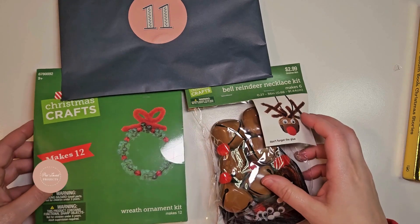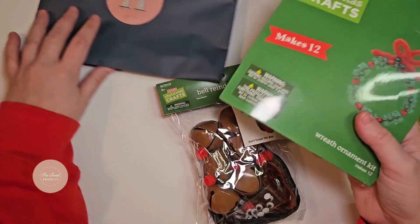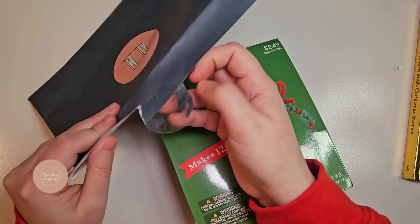In the same A to Z Christmas story, we have the letter O, and that stood for ornaments, so we have these two different ornament ideas to craft together and put on your tree.